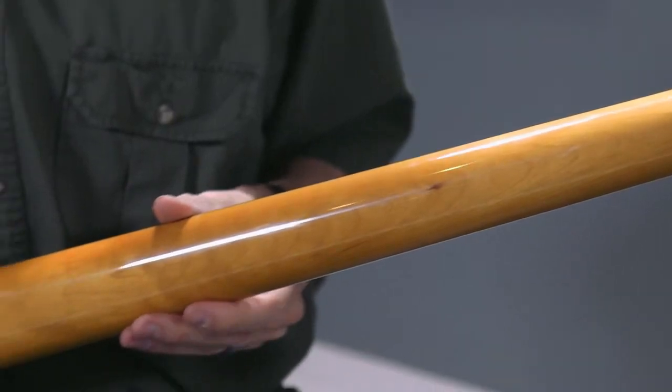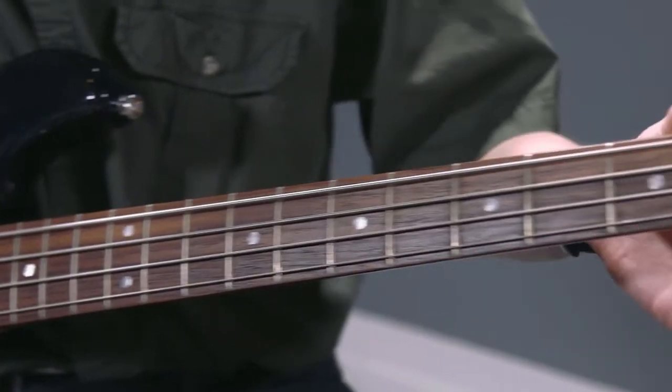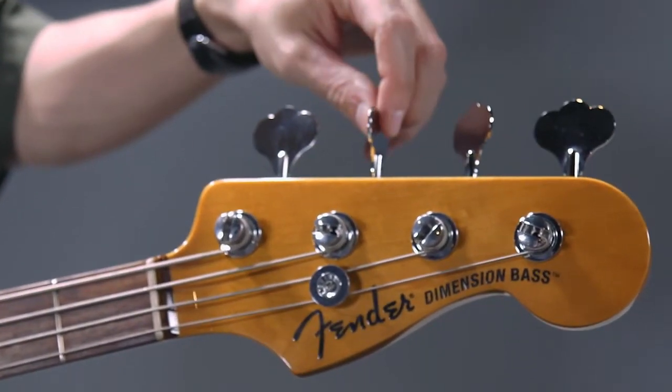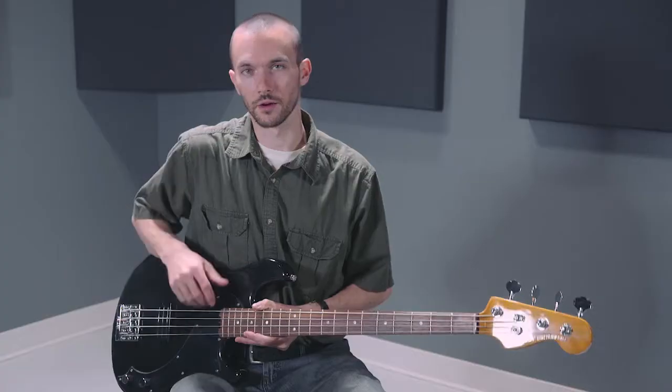Moving up from the body to the neck, the neck itself is made of maple, with a rosewood fingerboard featuring 21 medium jumbo frets. The guitar includes a combination of nickel and chrome hardware — up on the headstock you've got these extra large tuners, and even on the bridge and the knobs themselves, they're chrome and nickel plated.